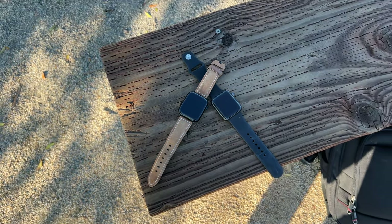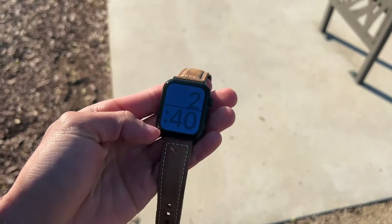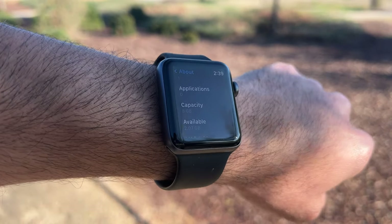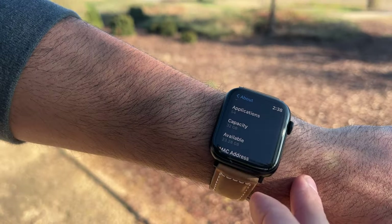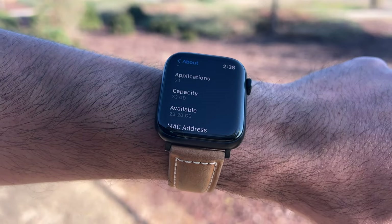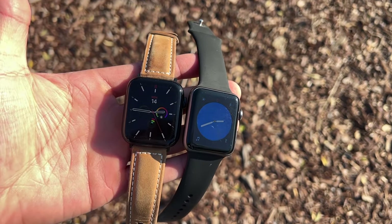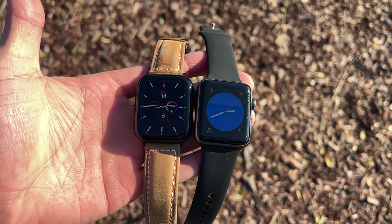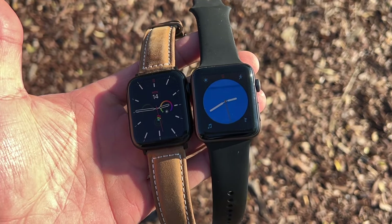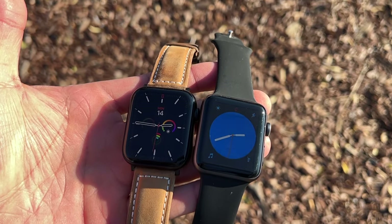If you have a Series 3, I would personally consider upgrading for a few reasons. One is internal storage — especially if you use it for storing music, podcasts, and third-party apps. The SE2 has 32 gigabytes of internal storage. Both Apple Watches are water-resistant up to 50 meters, which is not bad. When it comes to screen visibility and brightness, both max out at 1,000 nits. And when it comes to battery life, both offer the same 18 hours of all-day battery. From personal experience, it could easily last one entire day under a single charge, though at the very end of the day you may run into a 20% or 10% battery warning.